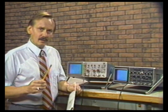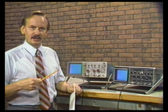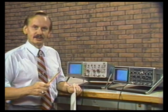Now, the first thing we'll be looking at will be the CRT performance. And then we'll be looking at the triggering, the vertical amplifier, and then overall general performance and construction techniques in these two instruments. Let's first take a look now at the display and CRT performance.